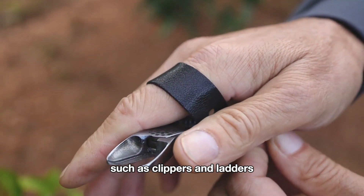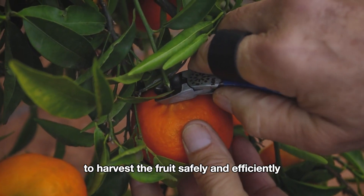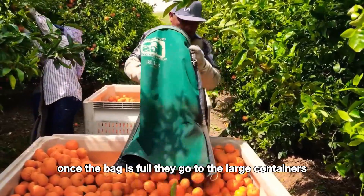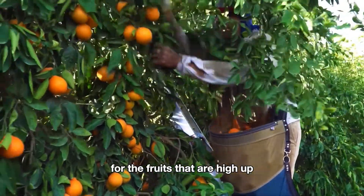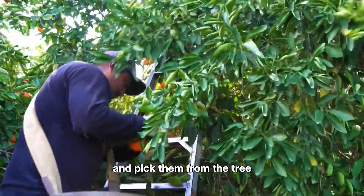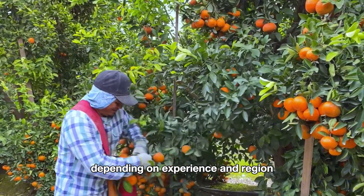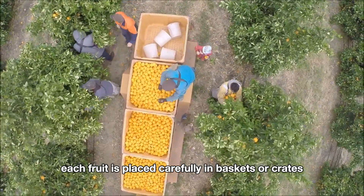Workers use specialized tools such as clippers and ladders to harvest the fruits safely and efficiently. Each worker carries a bag to directly place the citrus fruits into, and once the bag is full, they go to large containers to pour the fruits in. For fruits that are high up, they use a small ladder to climb and pick them from the tree. Workers, often seasonal laborers, earn around $10–$15 per hour depending on experience and region.